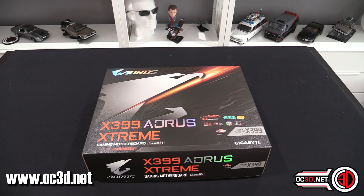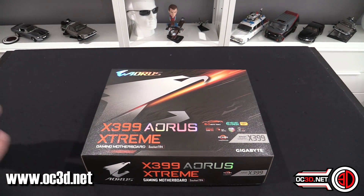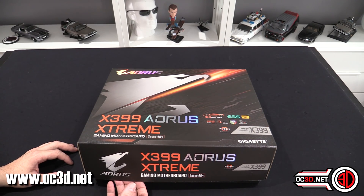Hey guys, it's Tiny Tom Logan back with another video for you. Today we're going to take a look at the Aorus X399 Extreme. This is just a quick look at the aesthetics of the board, and the main review will be on the OC3D TV channel probably by the end of next week.